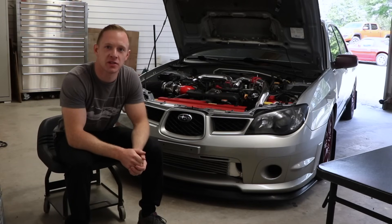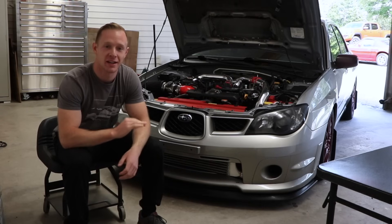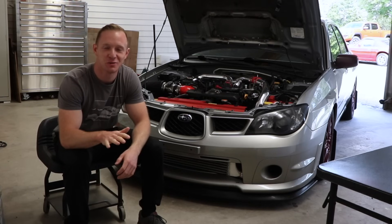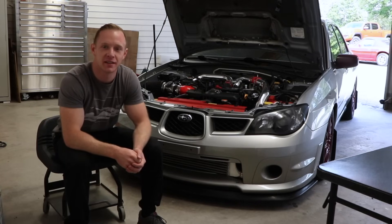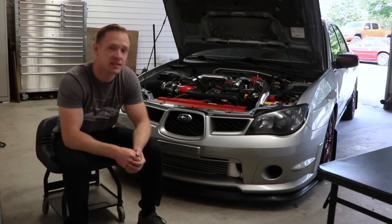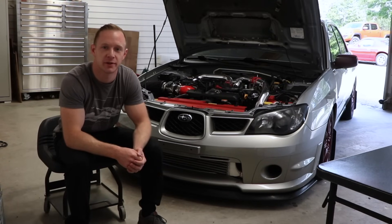What's up guys? Today I'm going to be adjusting the ride height on my 07 WRX. I'm going to be raising it up just a little bit, not too much, just trying to make it a little more daily driver friendly. It has BC BR coilovers, so it's pretty easy to adjust. I'll show you how to do it.